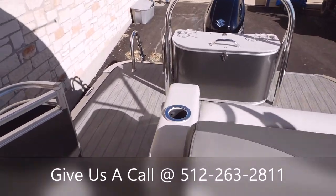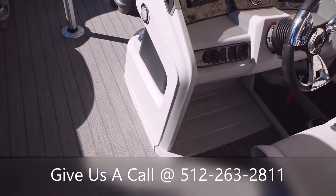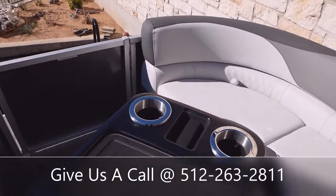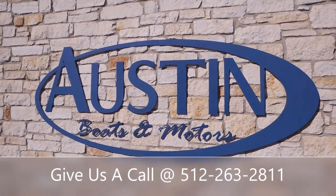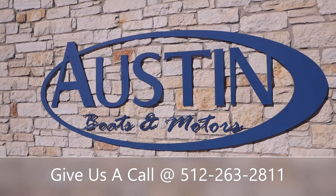All right everyone, thanks for stopping by today. That's going to wrap it up on this 2022 Avalon LSZ CRB. If you have any more questions, feel free to stop and see us here at Austin Boats and Motors. If you would, please like the video and subscribe for more content like this. Have a beautiful day.